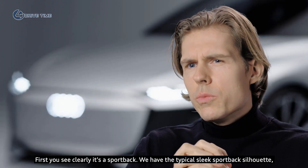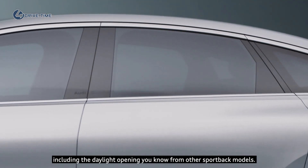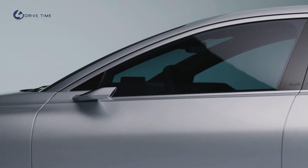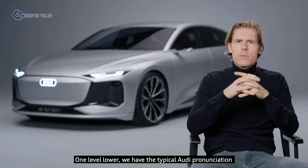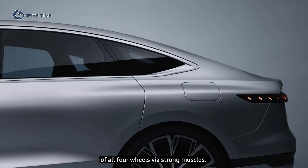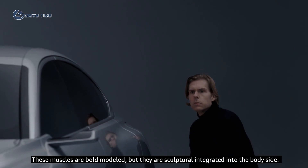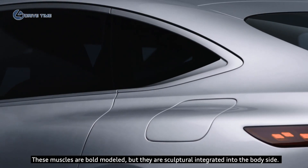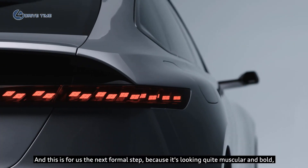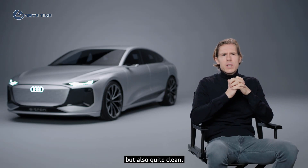First, you can clearly see it's a sportback. We have the typical sleek sportback silhouette, including the daylight opening you know from other sportback models. One level lower, we have the typical Audi pronunciation of all four wheels via strong muscles. These muscles are bold and modeled, but they are sculpturally integrated into the body side — this is for us the next formal step, because it's looking quite muscular and bold, but also quite clean.